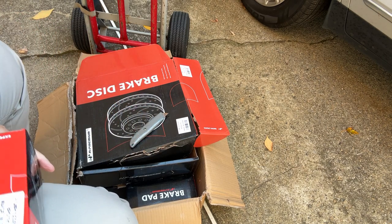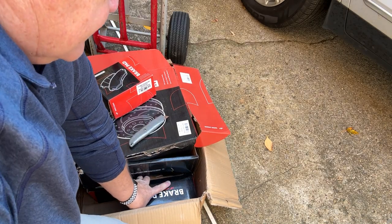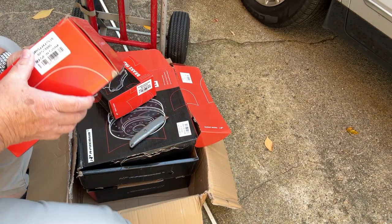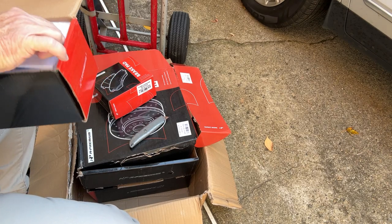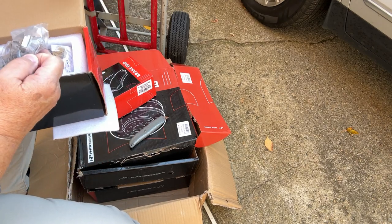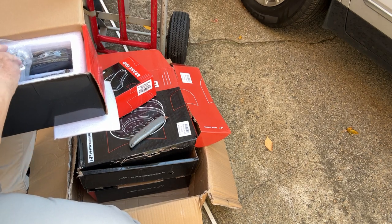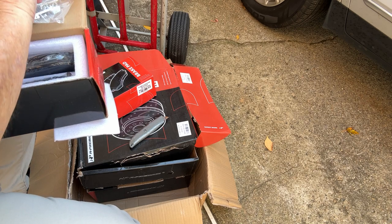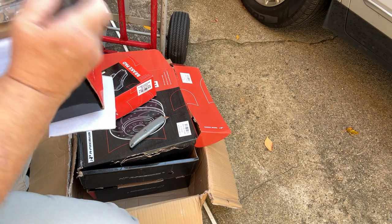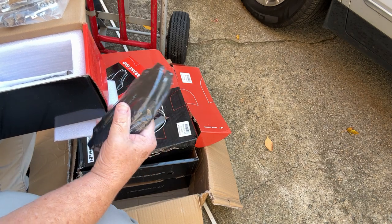Those are the back brake pads. And these are the front brake pads — obviously they're a lot bigger. You've got the hardware kit, the springs, the braces, the lube, and the pads. You can see the pads are a lot bigger — ceramic pads, premium pads.